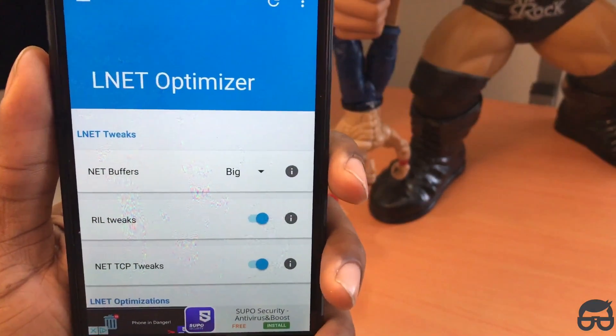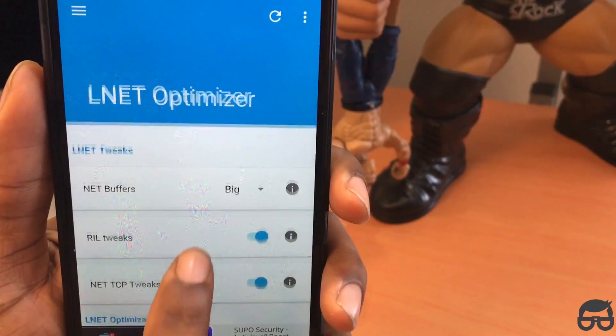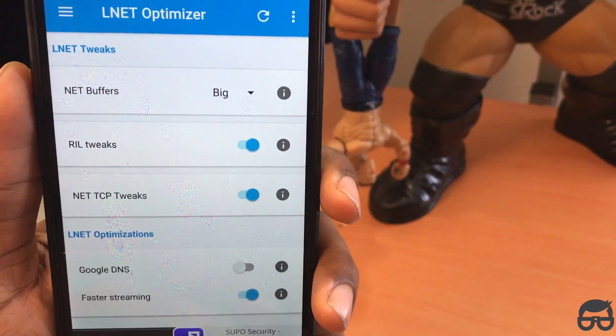Go to L-Net optimizer. Set your net buffer to big. Real tweaks: enable. Net TCP tweaks: enabled. L-Net optimization fast streaming: enabled as well.